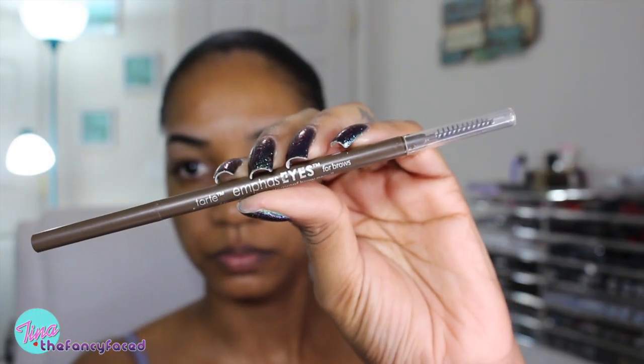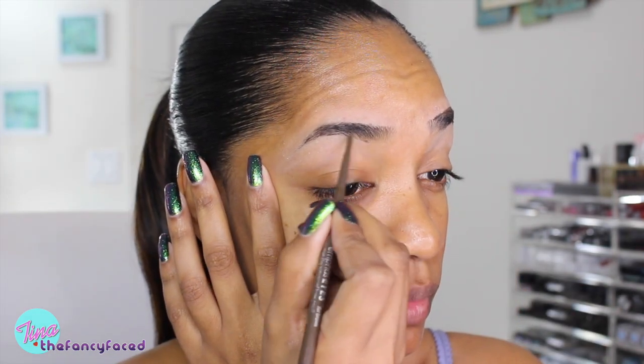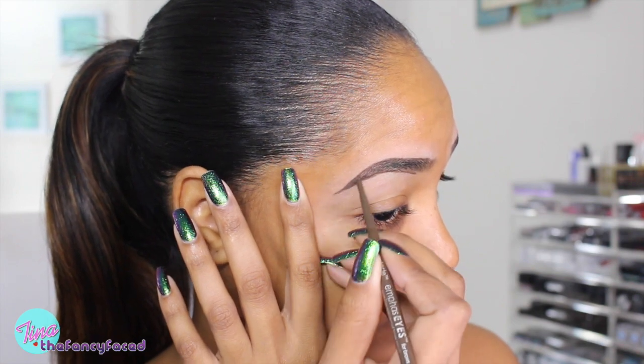I'm going in with the Tarte Emphasize for Brows pencil in medium brown, using the spoolie end to glue my brows into place before filling them in. I do not like this brow product because it's very creamy and it breaks off — the tip broke off as I started filling in my brows. It deposits way too much color all at once. Even with a primer on, it was still depositing way too much pigment. It's a warm-toned, chocolatey brown, and I'd need a more ashen or neutral tone. There are better options in the same price range, so I wouldn't recommend this wholeheartedly.